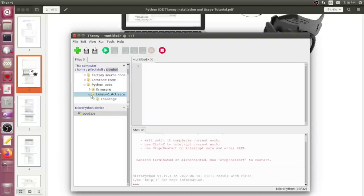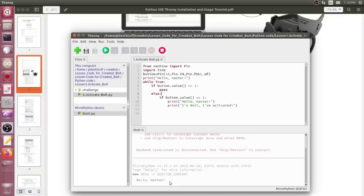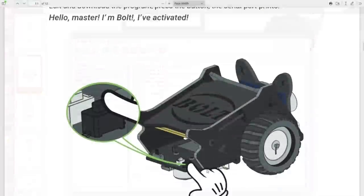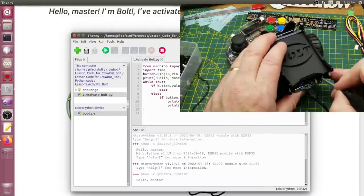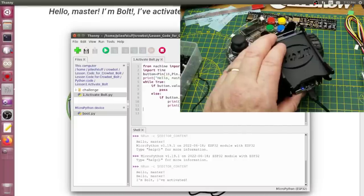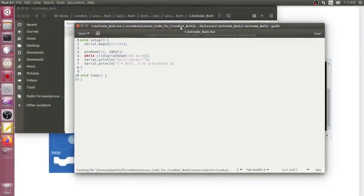Let's run lesson one and see what it does. Running it says 'Hello Master' — a little creepy but whatever. I push a button and it's activated. So we can load Python scripts on there. Scrolling through the manual, that's what it looks like in Let's Code, the Scratch-based environment. We already saw it in Python, and here's what it looks like in Arduino — all three versions are available in the same zip download from the website.